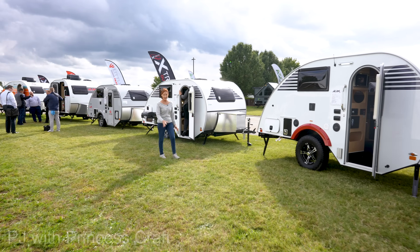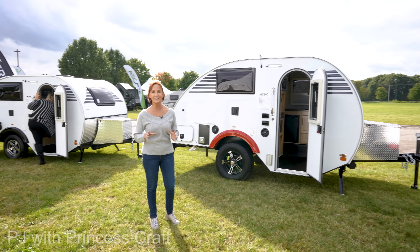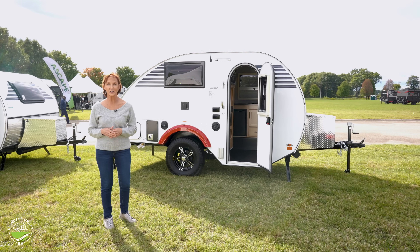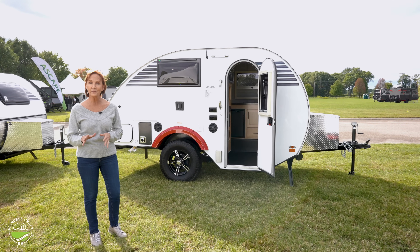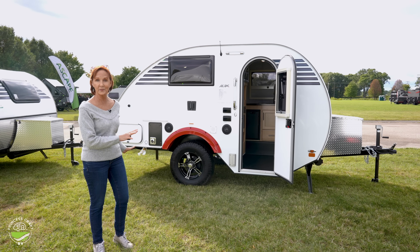Hey everybody, I'm PJ from Princess Craft in Texas. I have a unique opportunity today to show you the Micromax. Now we're at an outdoor show here, but this Micromax is made by Little Guy, and there are so many great ways to set up the inside.